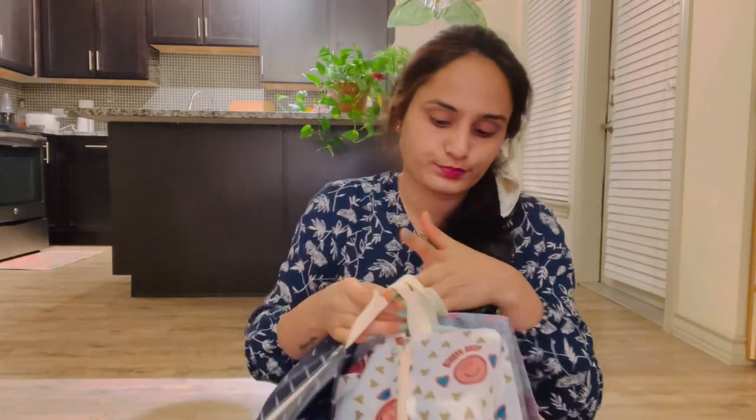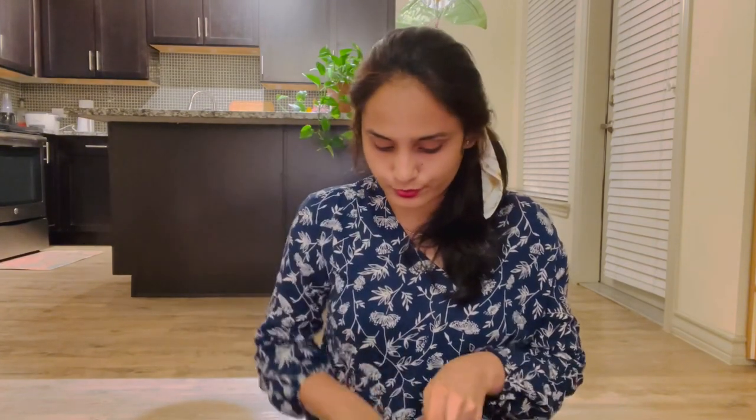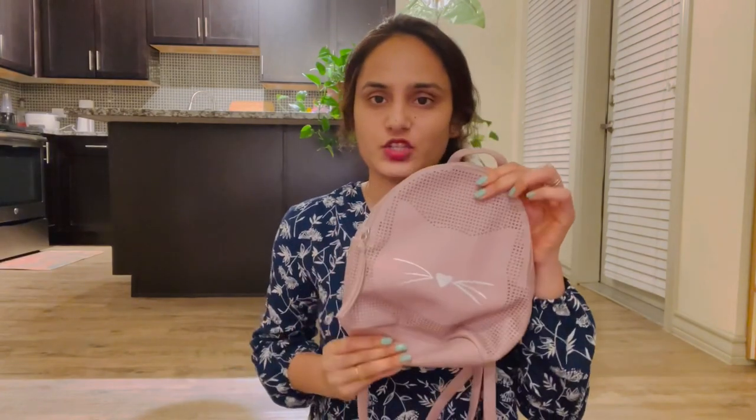If you want to buy these bags, we have a suitcase and this is on Amazon. I will provide these links in the description. Next, we have a backpack — this is a normal backpack. And we have hats, a bottle, foot items and a mask.